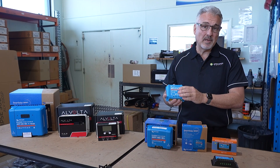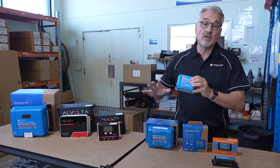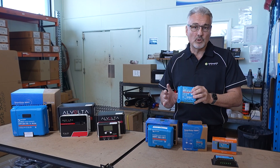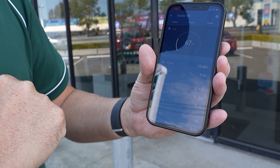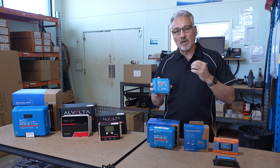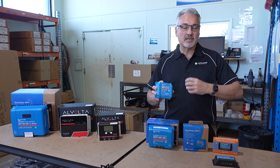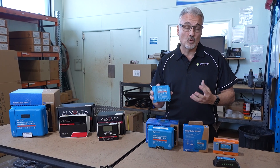The other big thing about MPPTs is with the Victron range, and AlVolta as well, most of them come with Bluetooth. So you can program them to charge any battery you like, and you get full system monitoring. You know exactly what's going into your battery, and if there's any problems, you'll know the cause of those problems.